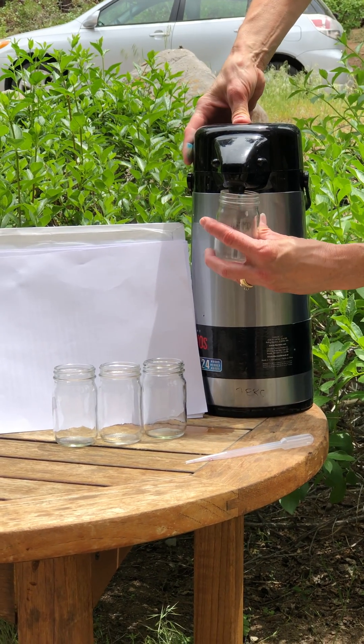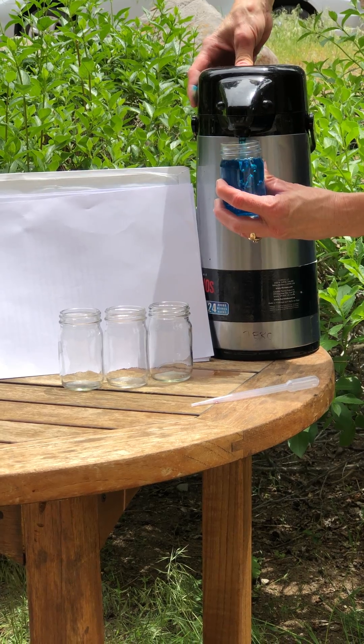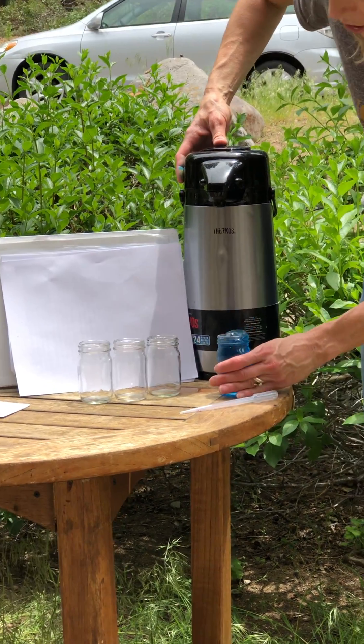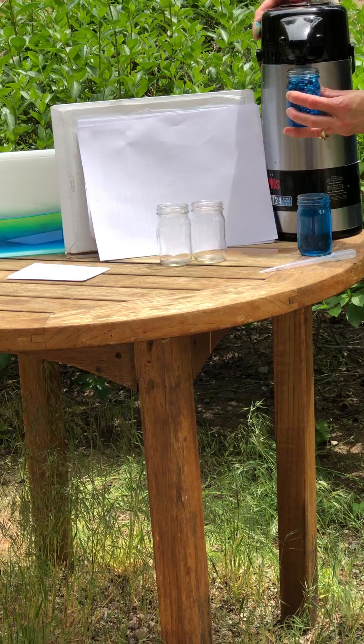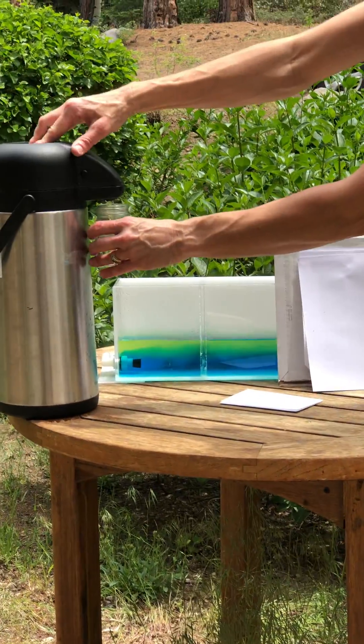This is an activity that you can do at home. I have very cold blue water, and I'm going to fill these jars. Baby food jars work great if you have baby food jars. I'm going to fill two of them with the very cold blue water, and I'm going to fill two of them with the hot yellow water.